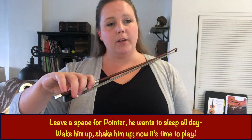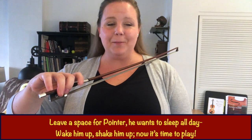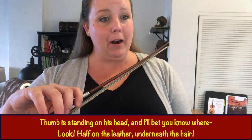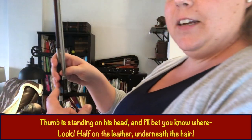Leave a space for Pointer, he wants to sleep all day. Wake him up, shake him up, now it's time to play. Thumb is standing on his head, and I bet you know where — look — he's half on the leather, underneath the hair.